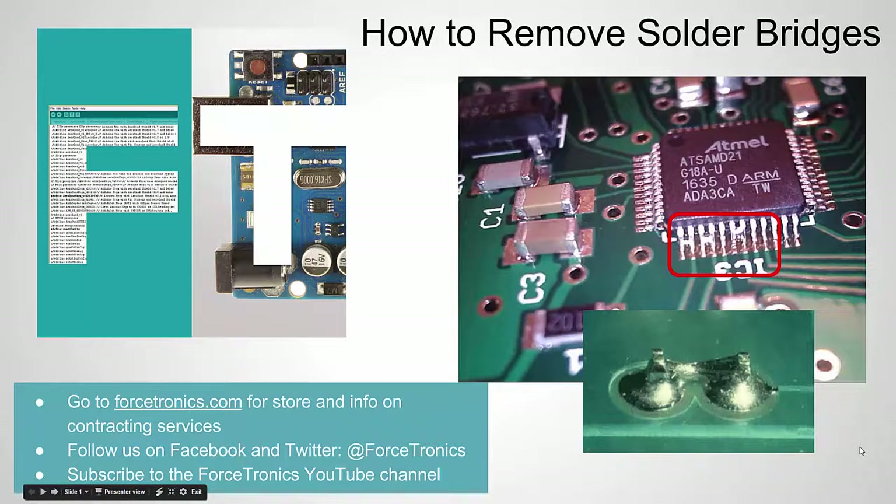Hello from the Forstronics YouTube channel. Welcome to How to Remove Solder Bridges. If you're unfamiliar with solder bridges, it's essentially when you get a bridge of solder between two pins creating an electrical connection where you don't want it.